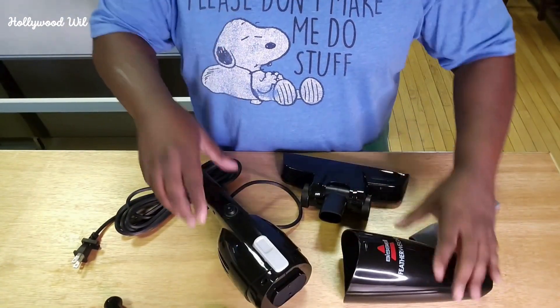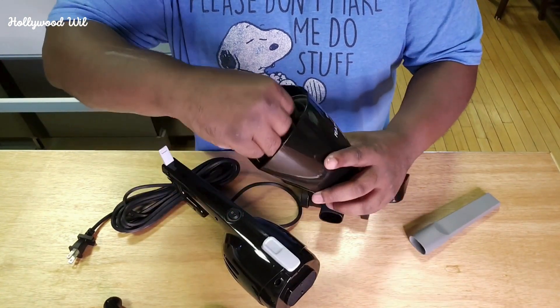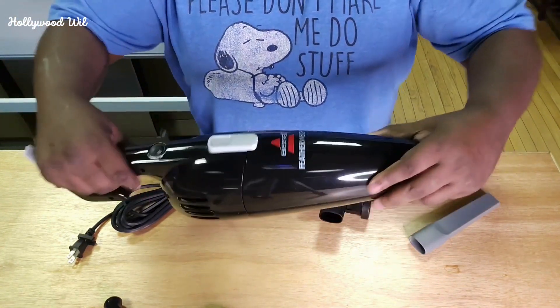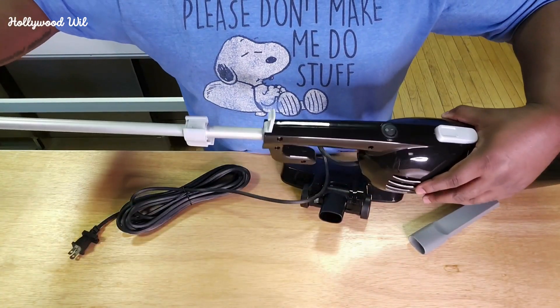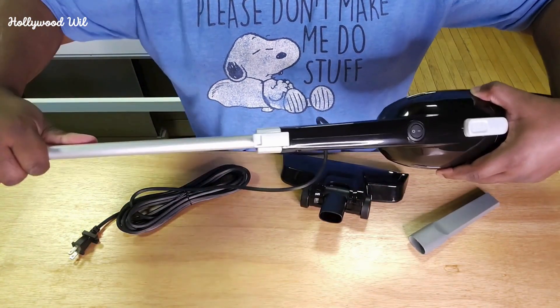One of the great things is that it's super light and super easy to put together. Right here you have your filter where all the dirt's going to go. You have this right here that just locks into place just like that. You're already halfway there. So now this flips up, flips down — we're going to put this in here, and this is going to go in just like that. Then you're going to flip this down and you'll hear it lock in place.